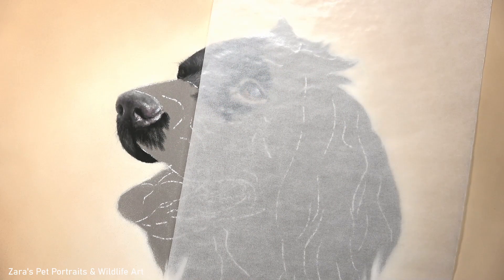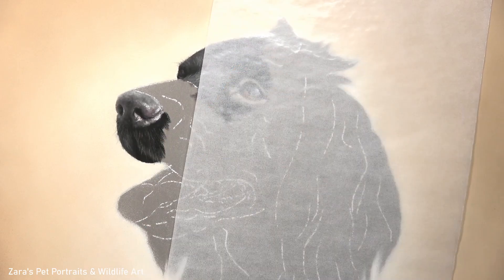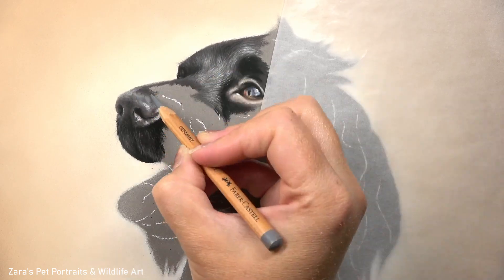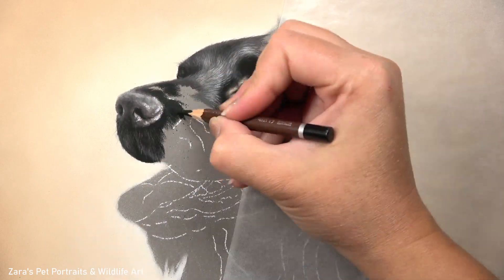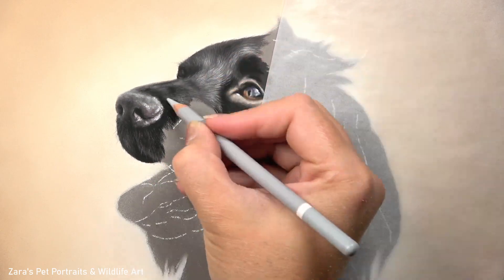The best way of thinking about it is the fur that you would be able to touch first if you were to stroke this animal - that's what you want to leave until your last layer. So the whiskers, the little eyelashes, the tiny little highlighted details on top of the fur, they do need to be left until that last layer.